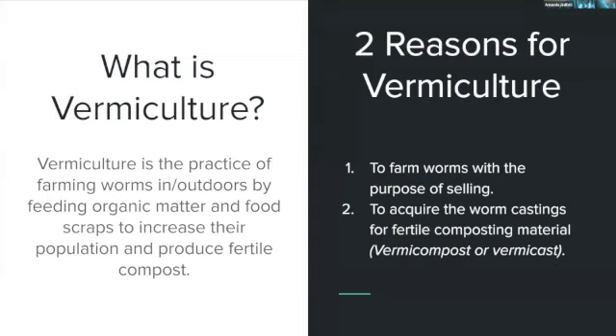There are two main reasons people get into vermiculture: farming worms to sell, or using the compost. Option three is both, which is totally acceptable. If you're composting well, you'll have an abundance of worms to share, give away, or start more farms — they really go hand in hand.